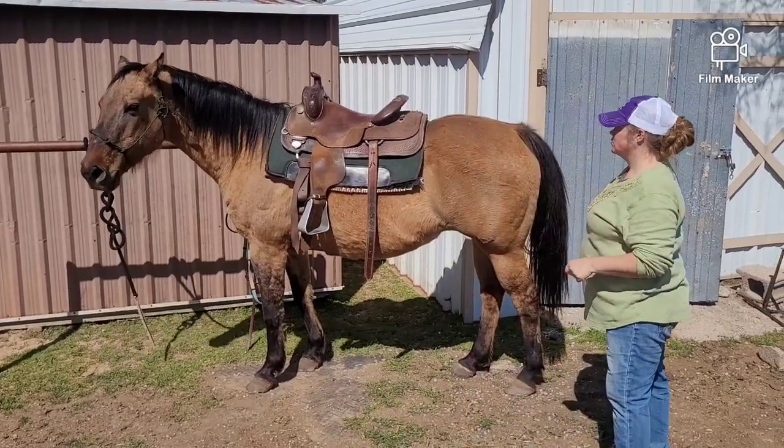I don't even put my stirrups up or anything. Everything — the stirrup, the cinch — all goes to the back.